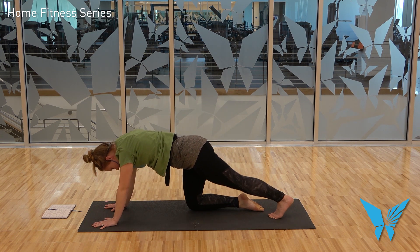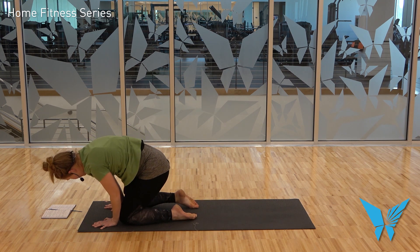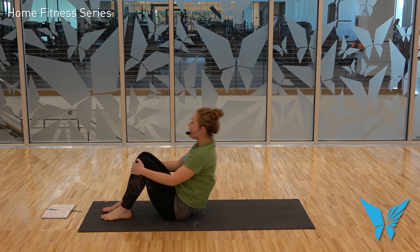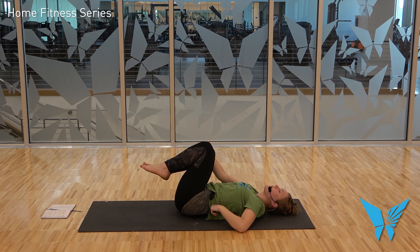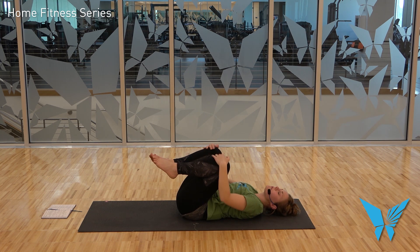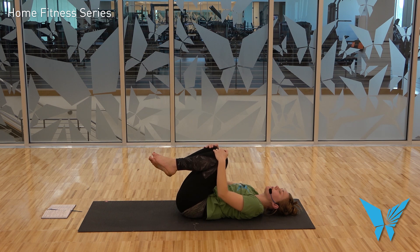Knees come down to the mat. Step your left knee to the base of your left hand, right knee to the base of your right hand, cross the ankles, roll to your seat, and — thank goodness — roll to your back. Draw your knees to your chest, little knee hug here, maybe find a gentle rock side to side. Sometimes it feels nice to keep the knees close together, or if you want to bring the knees wide, that can feel good too.